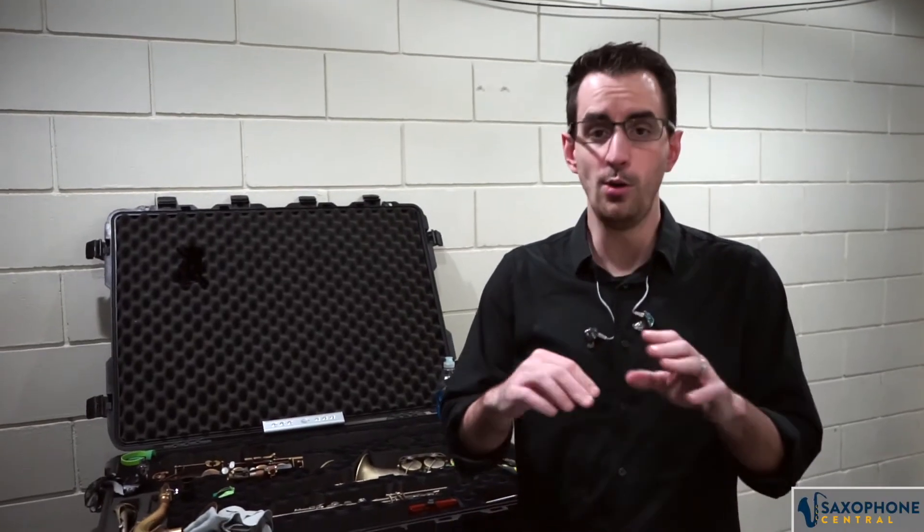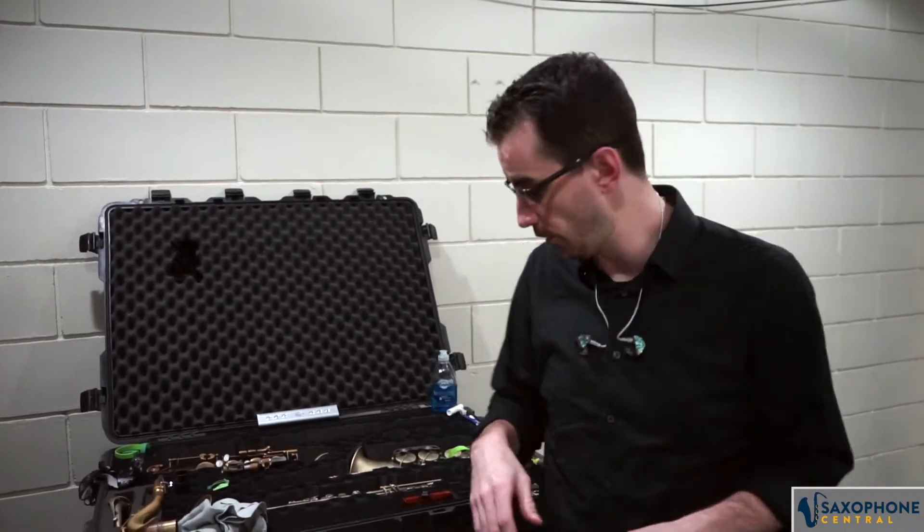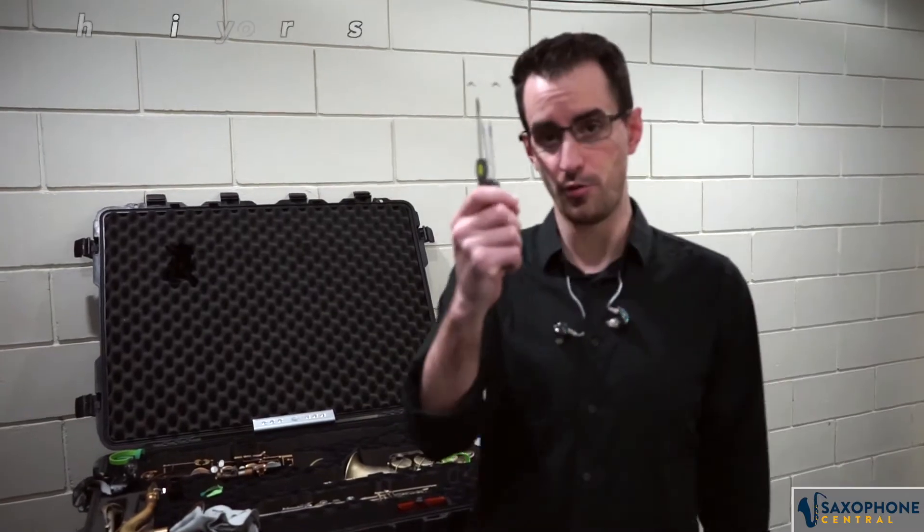So we're going to do this a little bit randomly because I have a whole lot of things that I want to show you in my case here. First of all, a set of screwdrivers. You never know when you're going to need these, especially if you've got a raw screw and a rod that has come out of place — little things that need adjustments on saxophones.